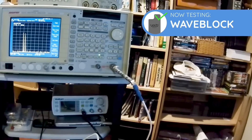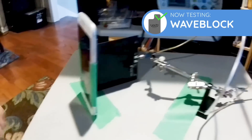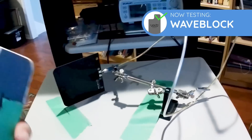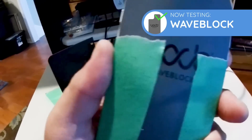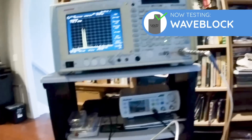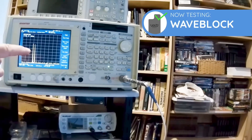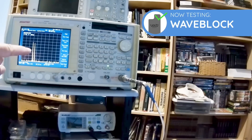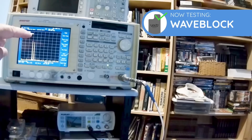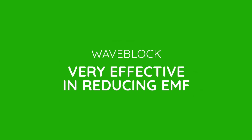Here's a freeze frame showing the two peaks with Wave Block applied to the back. The two peaks are far smaller compared to the high peaks we were getting without Wave Block. So it's very effective in reducing EMF.